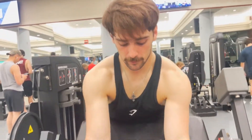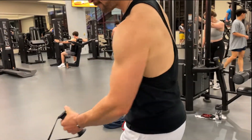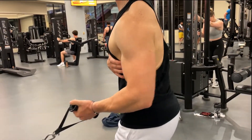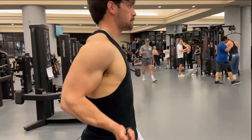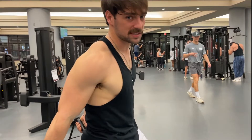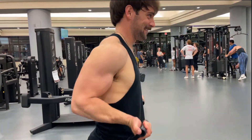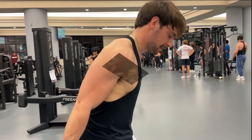Absolutely insane pump. We just got out of the gym, we're gonna go home and eat our meal prep. I had a pretty good workout today. She had a pretty good workout today. Here's a little pump check — let's see.